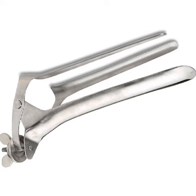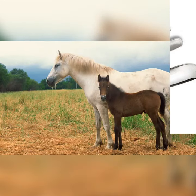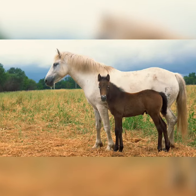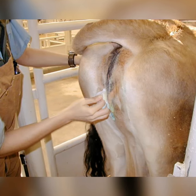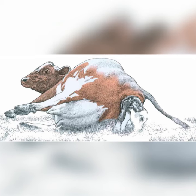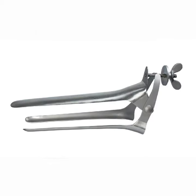The Polanski vaginal speculum is designed for large animals. It is used for diagnostic examinations and other medical procedures. It holds the labia open so the vaginal vault can be viewed for swab taking or direct medication to the uterus. It can also be used during the urinary catheterization of a female cow or mare.